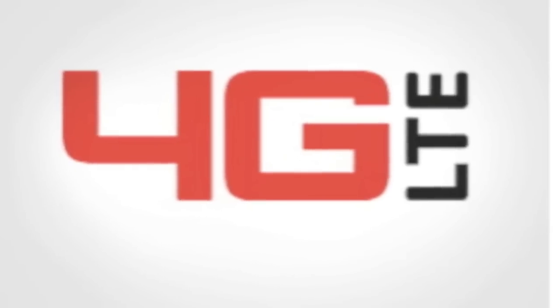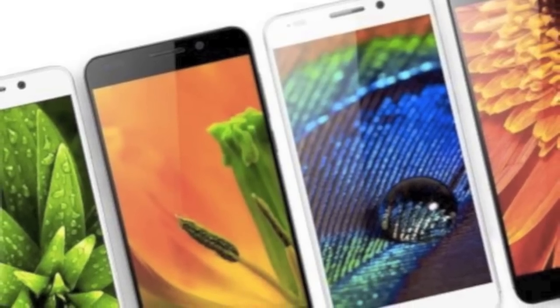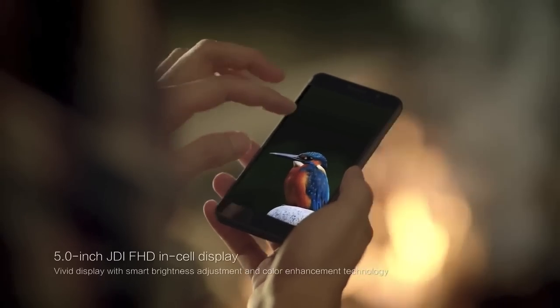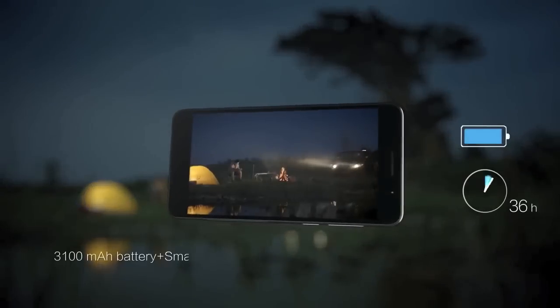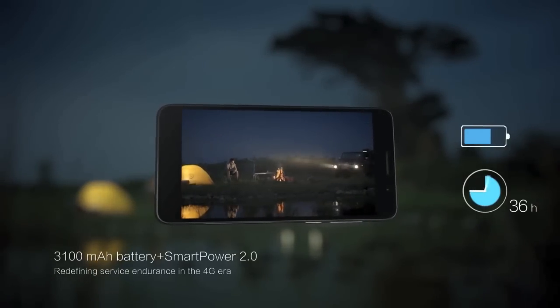It does come with 4G LTE, but in some countries it will not be available. Now even after all the pros, consumers won't care about the phone if the battery is no good. But Huawei did not disappoint with this flagship phone, because it hosts a 3100 mAh battery with a Smart 2.0 power sharing mode, and they are claiming it will work for about 36 hours.